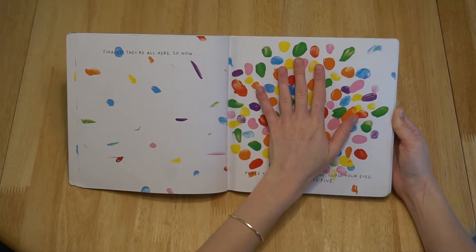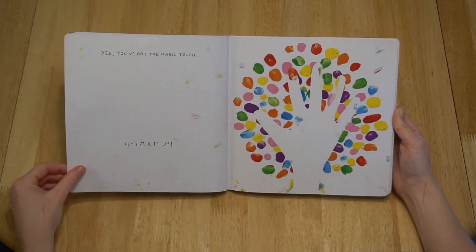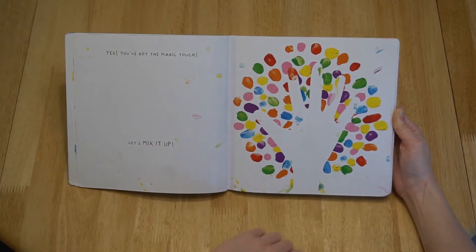So now, place your hand on the page, close your eyes, and count to five. One, two, three, four, five. Yes! You've got the magic touch! Let's mix it up!